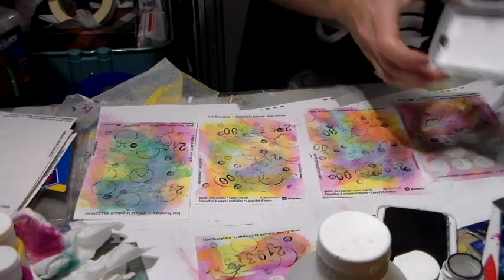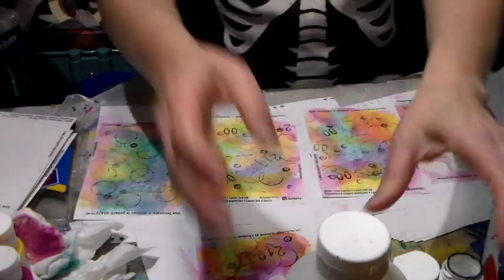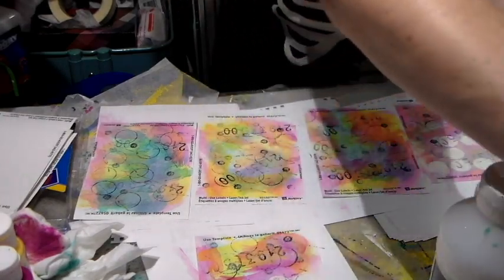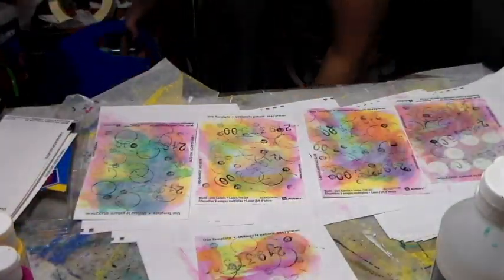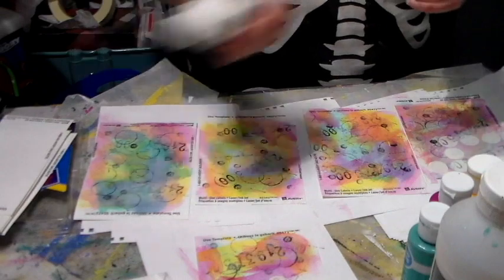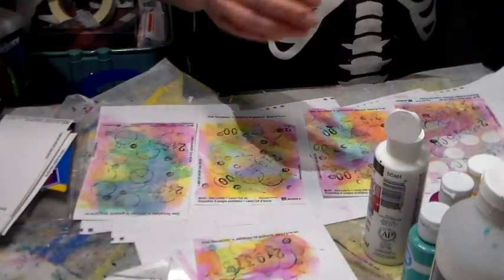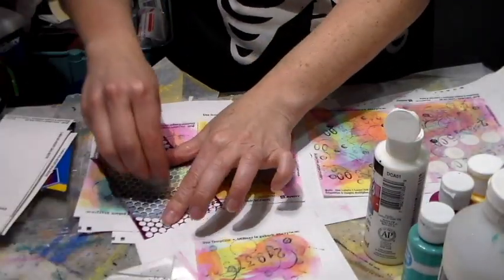I'm trying to keep stuff interesting in my store so that it's not always the same items over and over again. I get out of ideas sometimes, so if you have ideas I really love it when you share them with me. Now I'm going to put a bit of white paint because I love adding a bit of white.